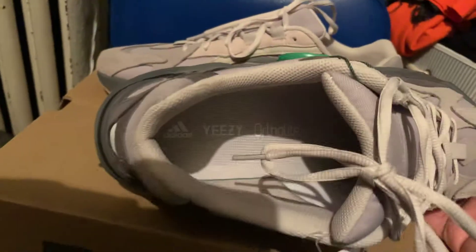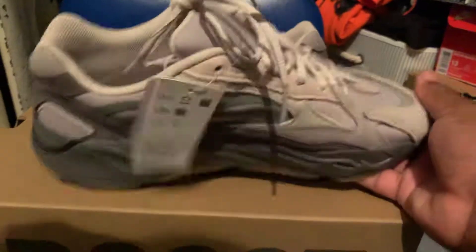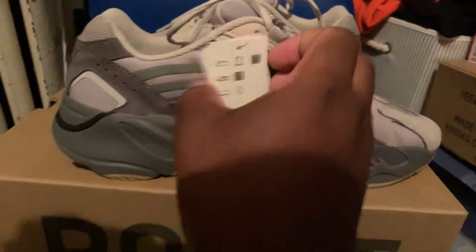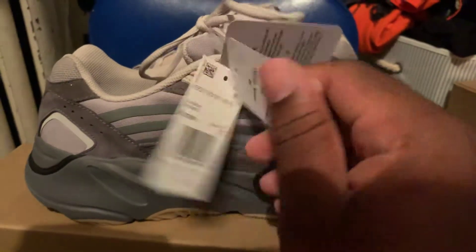I tried them on. They fit good — snug, comfortable on the side too. Real comfortable. And they fit true to size. Whatever size you wear, they fit true to size.